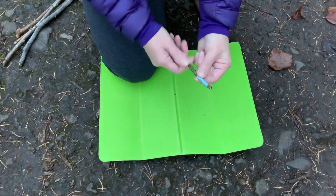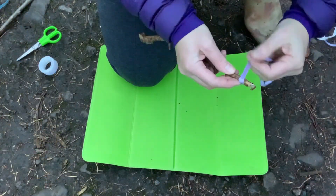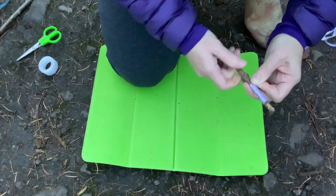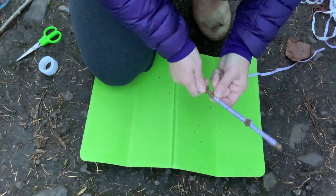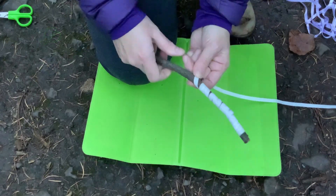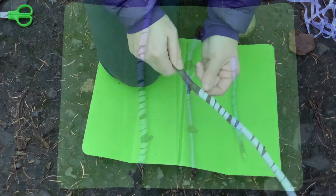Now why not use different coloured ribbons to decorate the sticks? Children can wind the ribbon tightly around. This is a great activity for developing fine motor control. Perhaps children could choose to use ribbons of the favourite colours of their family members, and perhaps they could even give them as a present.